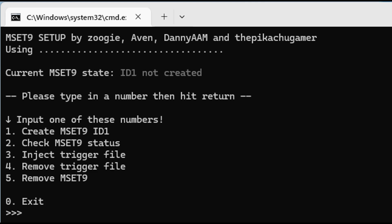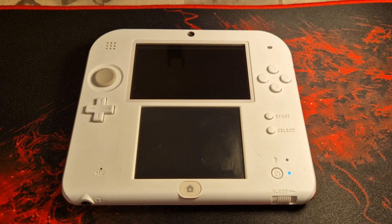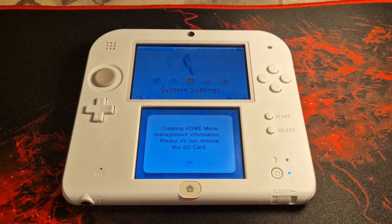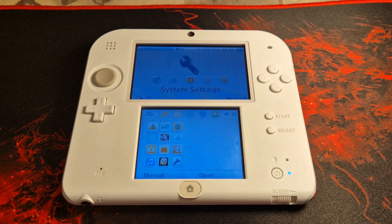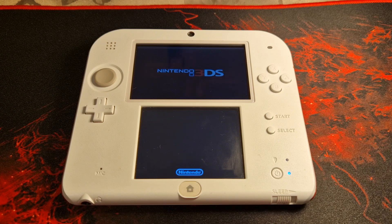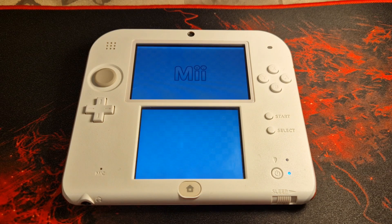Reinsert the SD card back into your 3DS and power on your console. If you're doing this on a newer 3DS, leave the backplate off as the SD card will need to be removed again shortly. Once booted into the home screen, you may notice that any games or apps you previously had installed have disappeared — this is completely normal and they will return once custom firmware has been installed.